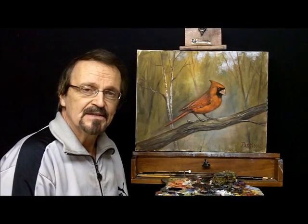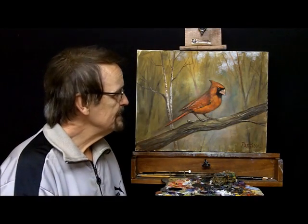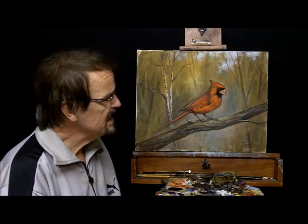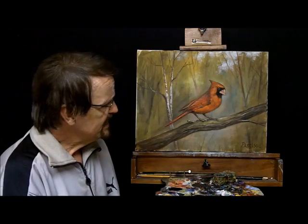Hi, Bill Patterson, The Art of Evolution. Today we're going to do an episode on a painting where maybe you've got certain things you don't like, or maybe you want to put something in. In this case, we did a study in class.